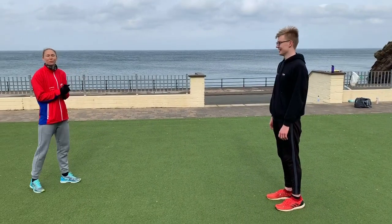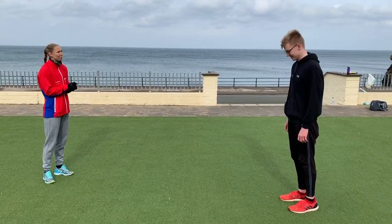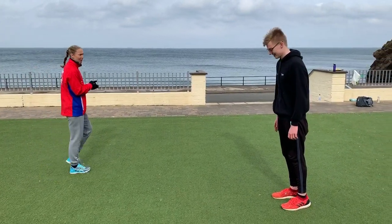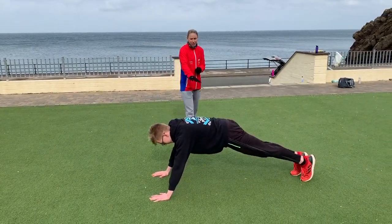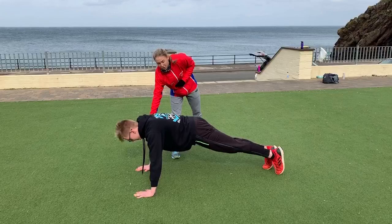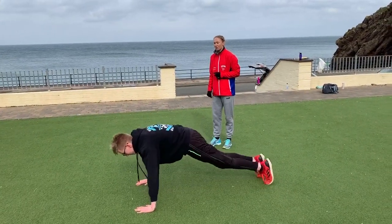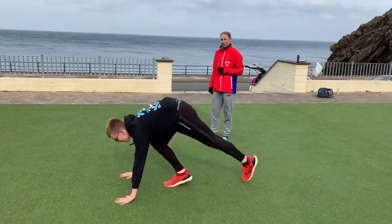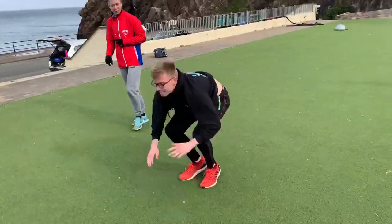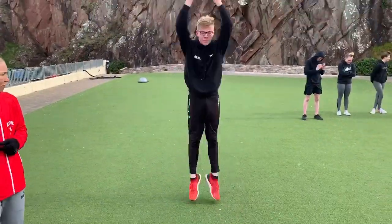We're going to go with the burpee — that's the first exercise in Lee's birthday workout. We're going to start down on the floor. We want to make sure the back's nice and in line, hands and chest down, bring the legs all the way in, and it's going to be a big press-up. Nice — good — back down. That's one, two, good, three.